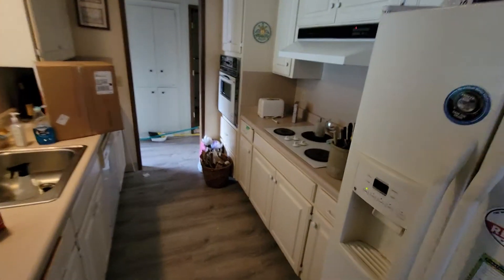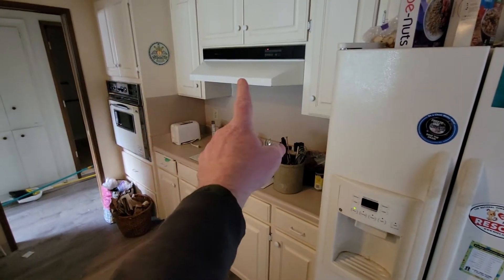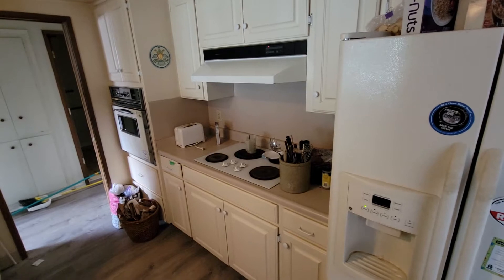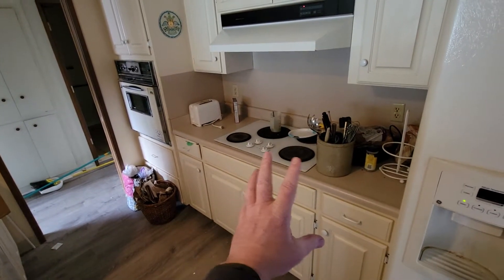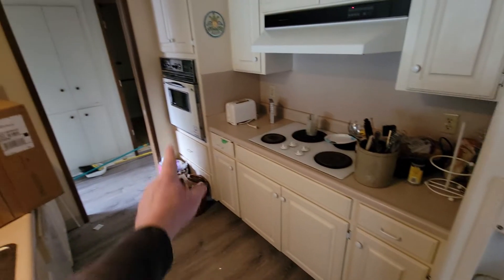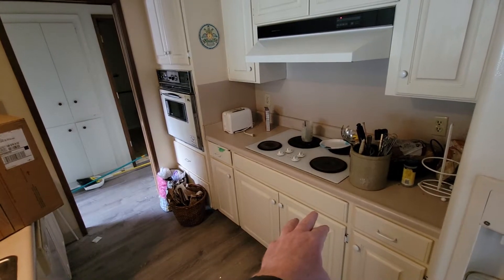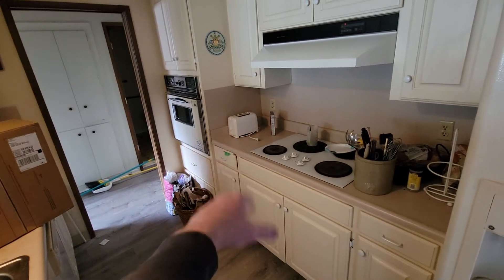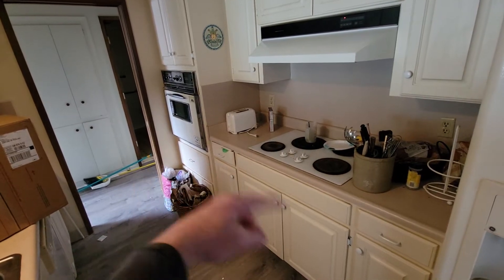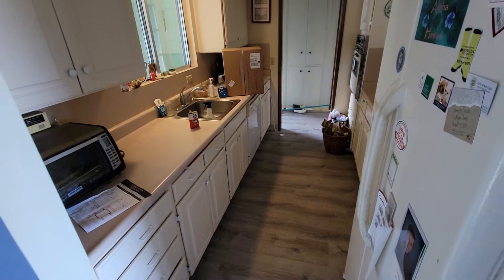Other electrical work that will be required is reconnecting the new vent. There's going to be a freestanding range here, so making sure that this 220 is good for the range. That 220 is either pulled over for this new freestanding range or capped off where it is. There's electrical work there. You have to hook up the new dishwasher.